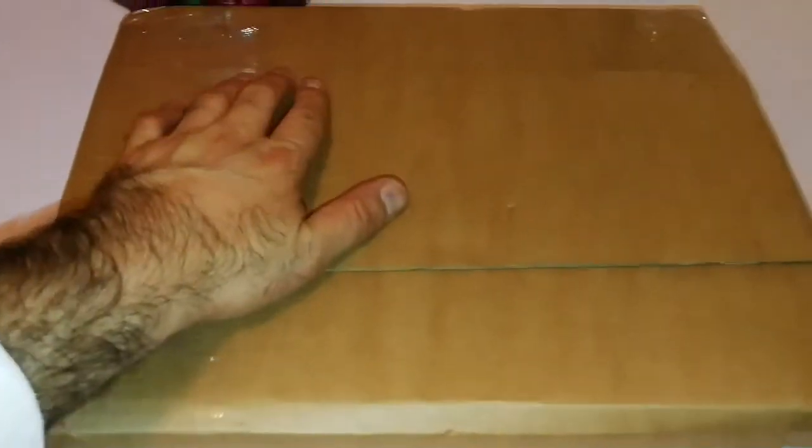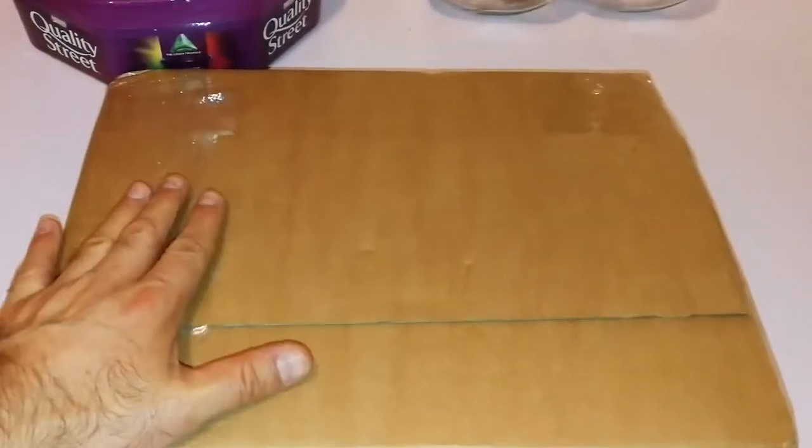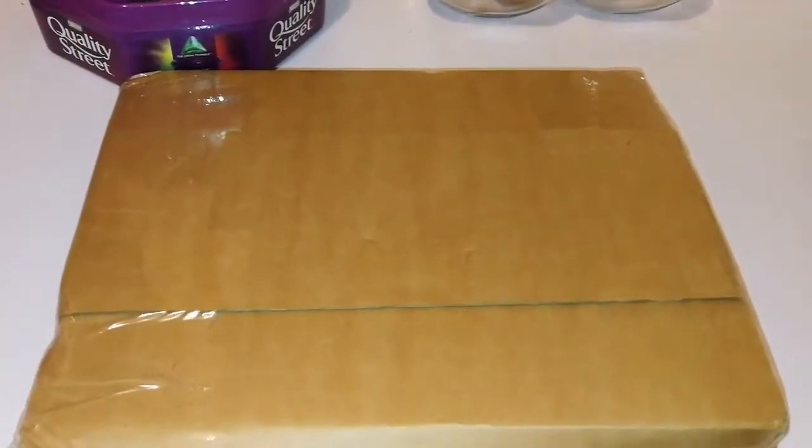This is an unboxing video of a book I have received, so I'm just going to open it and see what it is. I know roughly what it is, but let's open and see. I have now opened the sellotape and found a book which is pink. What is this? Cambridge.